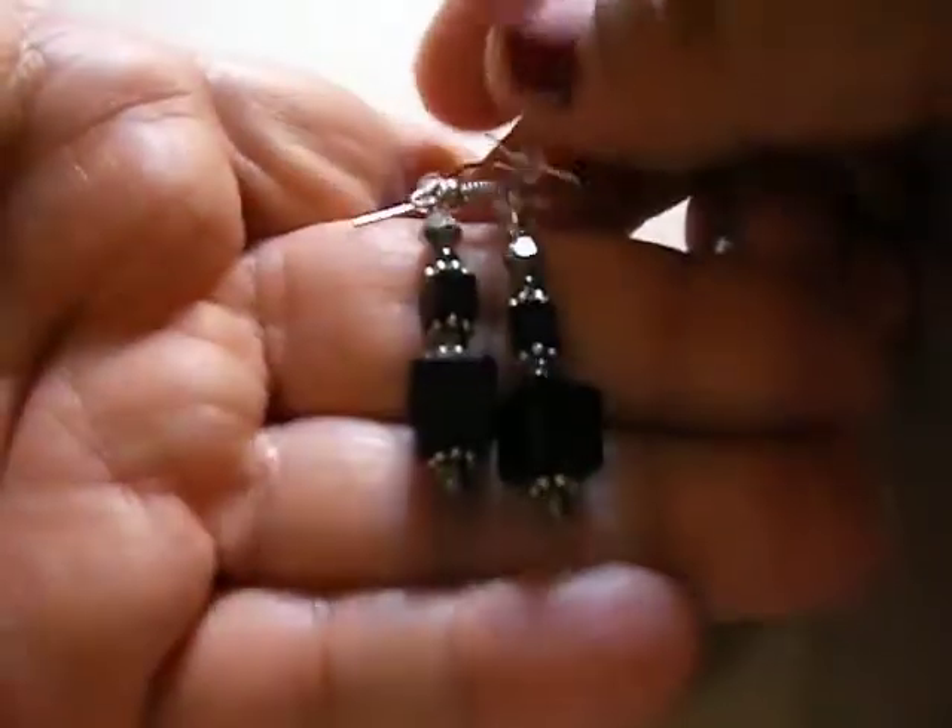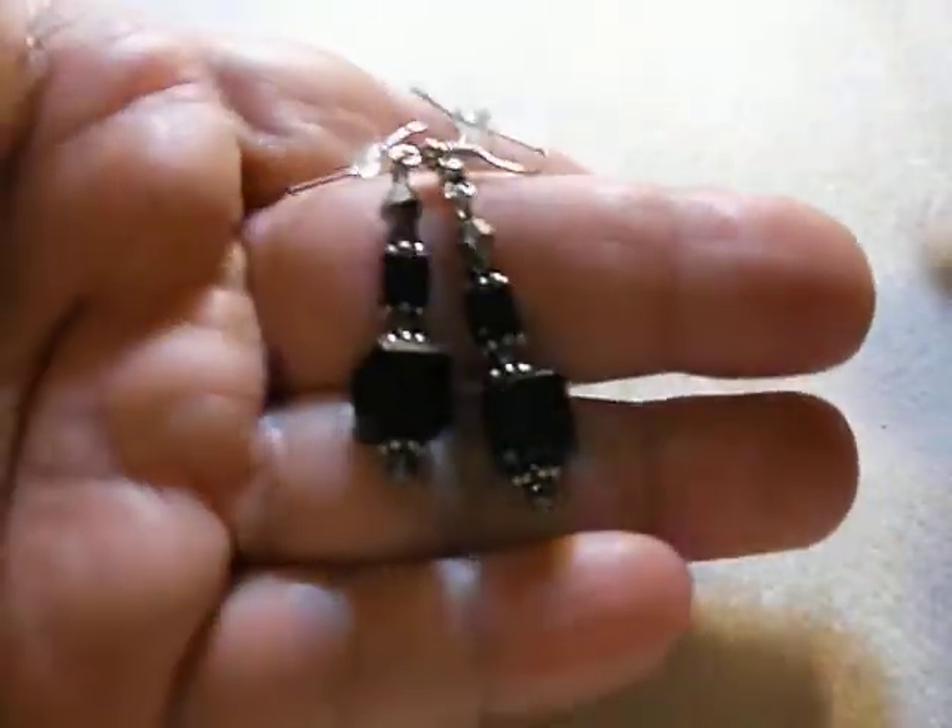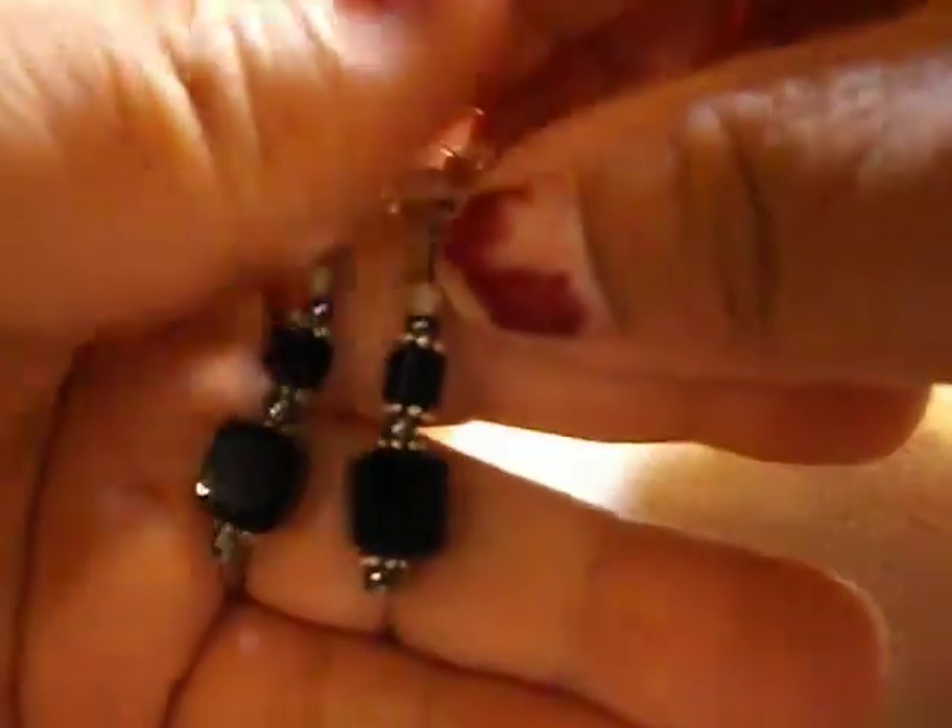And then I have this onyx black squares — also a small dangle, and these are also on my store. That's going to do it with what's on my store already. Now, what I'm going to put on my store tonight...